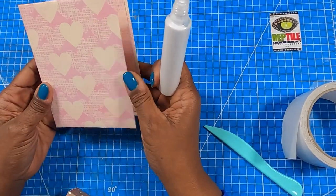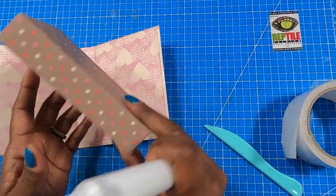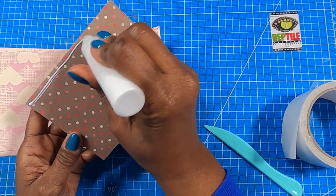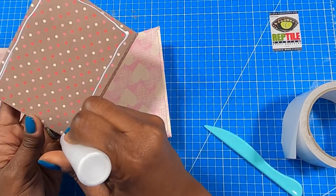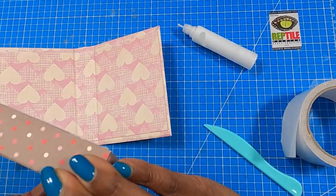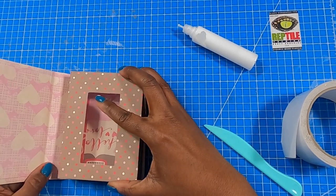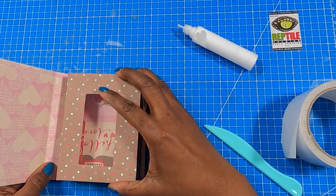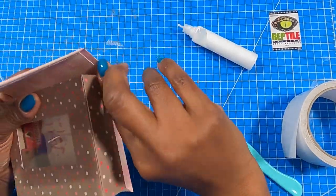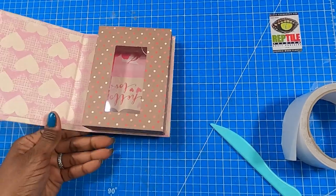I'm going to take this liner piece and place it down just like that to get it stuck. Make sure you get that spine nice and stuck. Now that we have our spine stuck, I'm going to open the inside — yes, I did place my hearts in upside down. I'll take my glue, place it on the back of my box, make sure I've got the top of the box where it needs to be, then slide this in where I want it and open it just to make sure I have it where I want it.